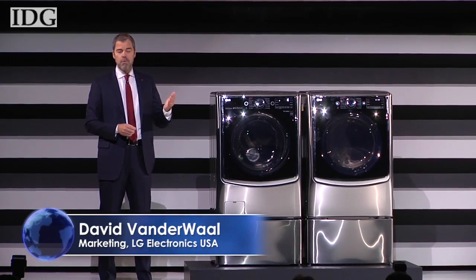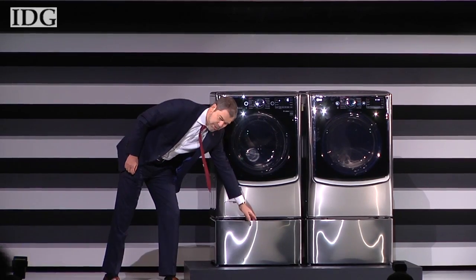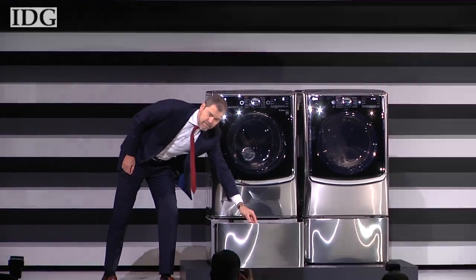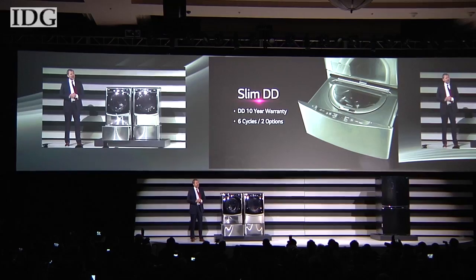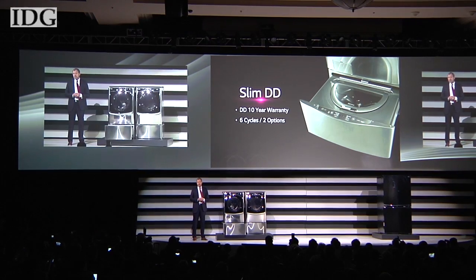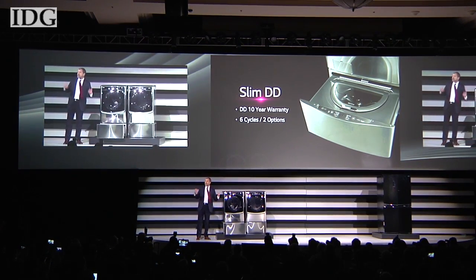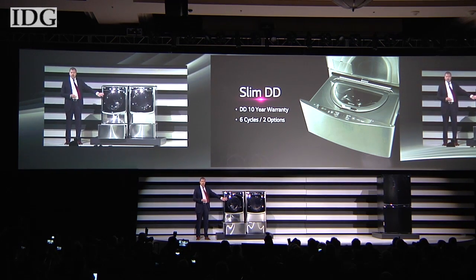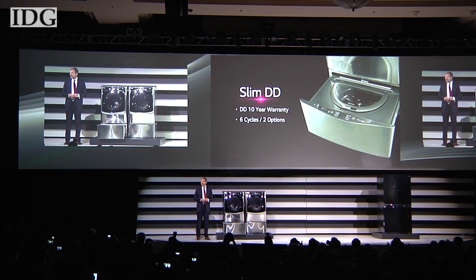It's the LG Twin Wash System with a mini washer — a washing machine that offers two washers in the space of one. With this twin wash system, people are now able to divide and conquer by doing two loads of laundry at once: a large load in the main washer and a smaller, more specialized load in the world's first mini washer in the pedestal.